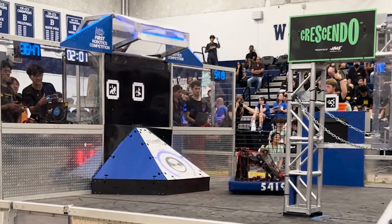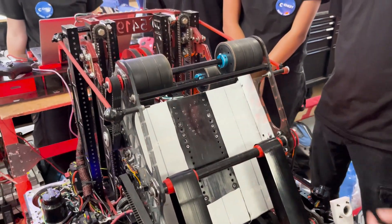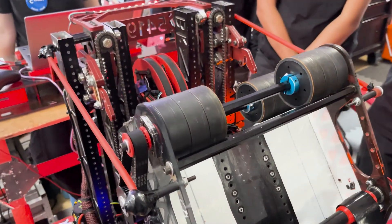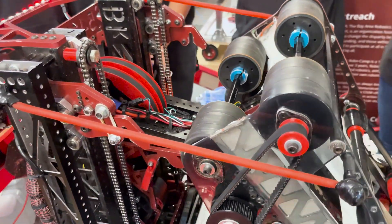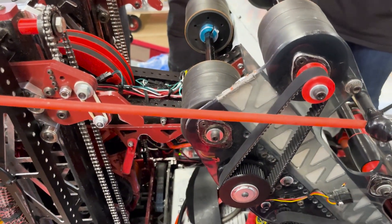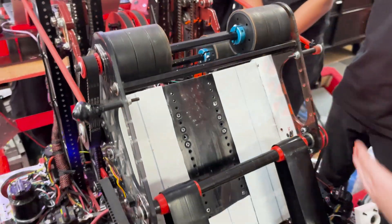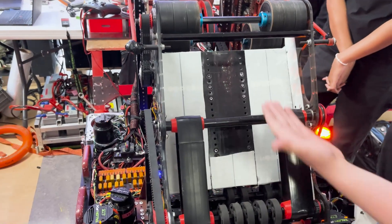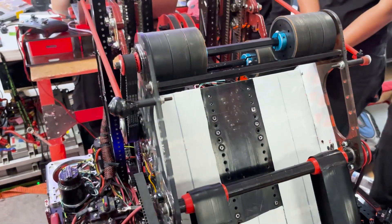On the shooter, we have these two poly belts which index the note up into the flywheels. The system is pretty basic — we found that over the top would fit best for our geometrical needs. We really wanted to focus on getting a consistent note intake to keep the shot consistent. One thing we did was make this less than the note radius, so the note gets compressed between the two walls as it moves through the shooter.